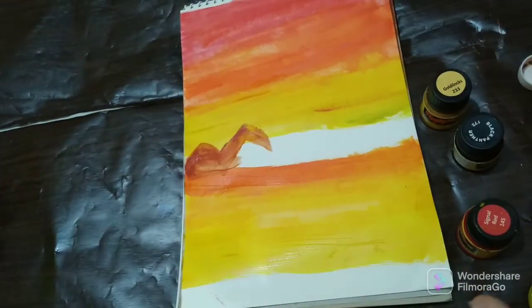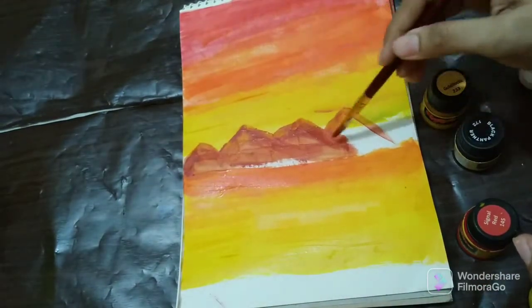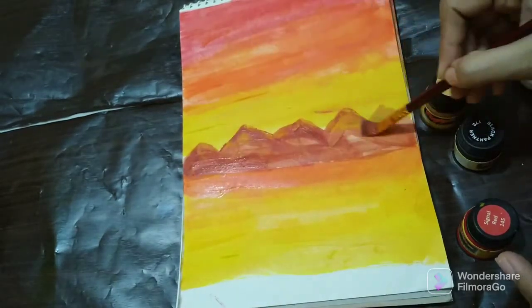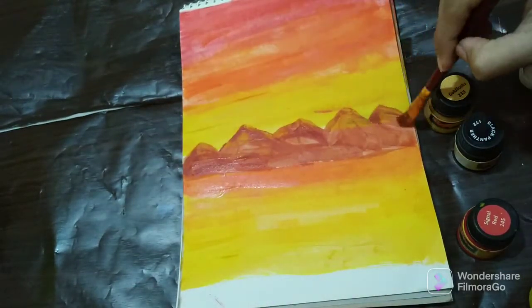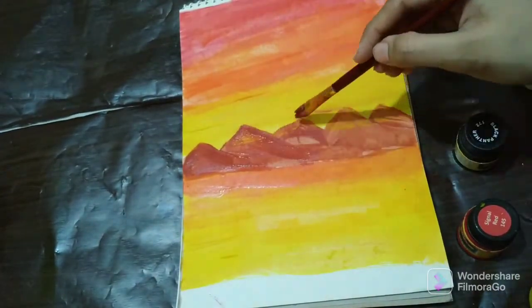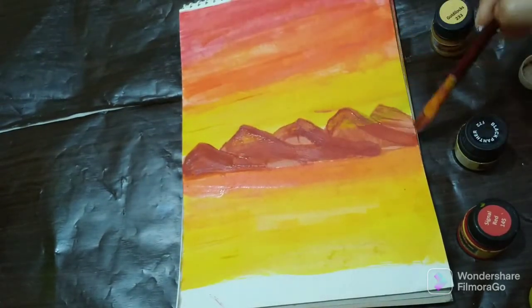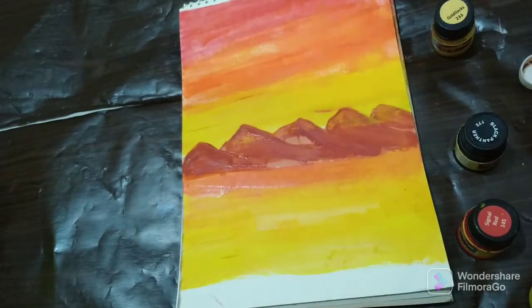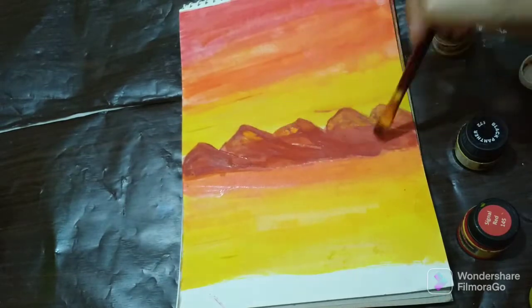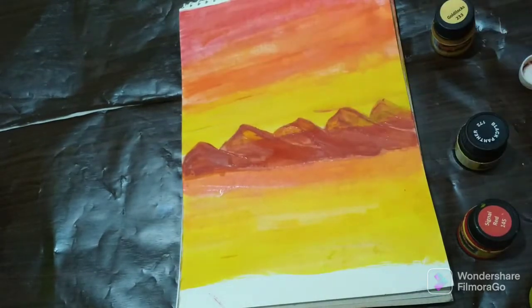I am learning this in a simple way. Here I have a light brown paint and I am using the flat brush and I am going to paint the mountains.